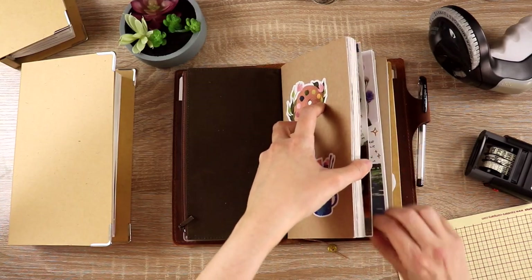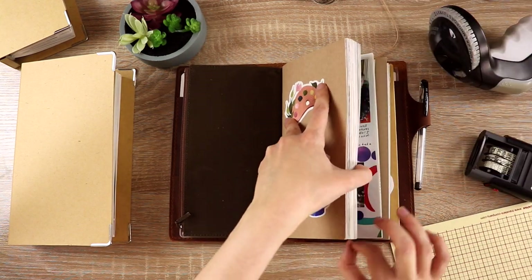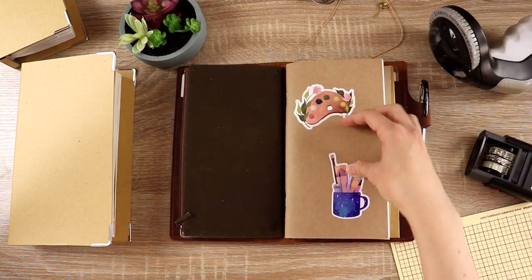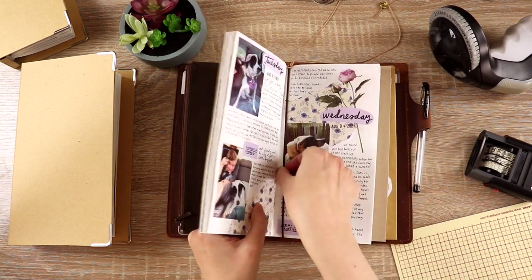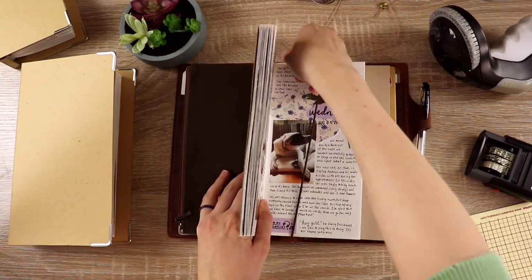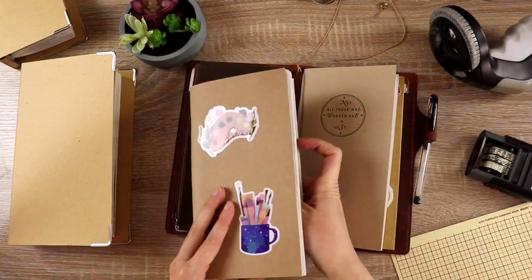The next step is to take this notebook out of the cover. First I remove the bookmarks — the bookmark and charms are from Bomb Kuhan, one of my favorite stores. Then I find the center of the notebook and carefully remove it from the elastic. That elastic tends to get stuck on the pages, so I'm extra careful when I do that.